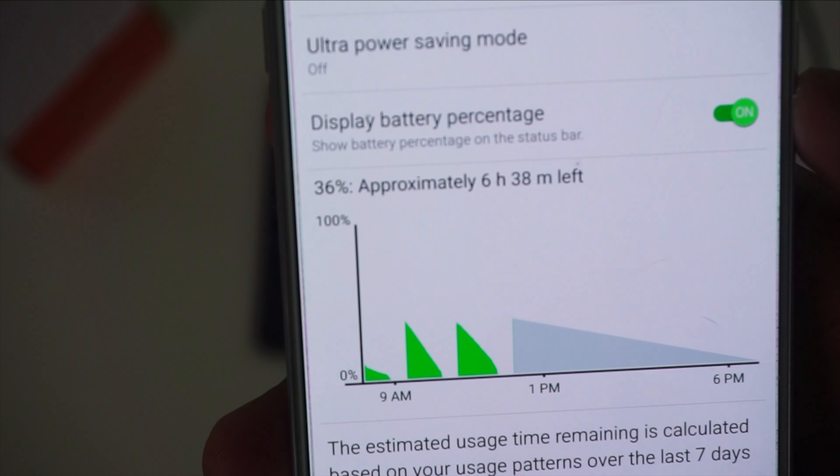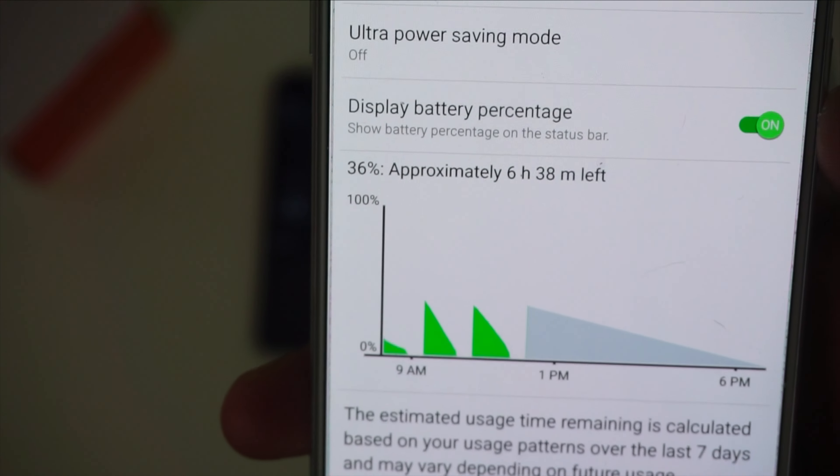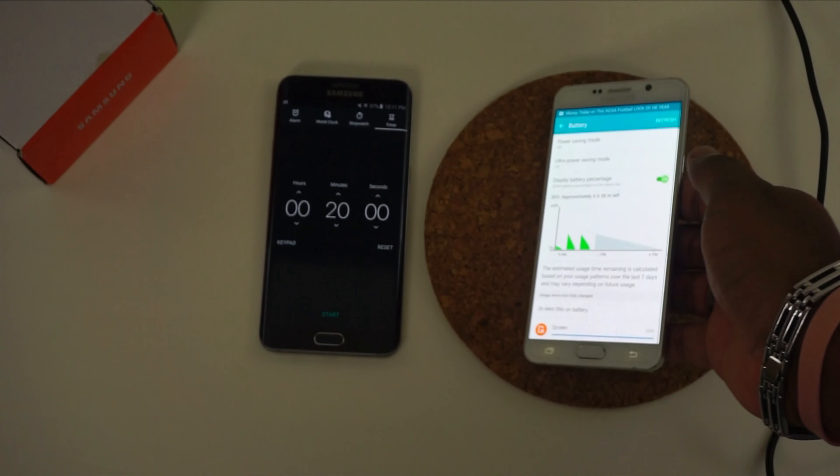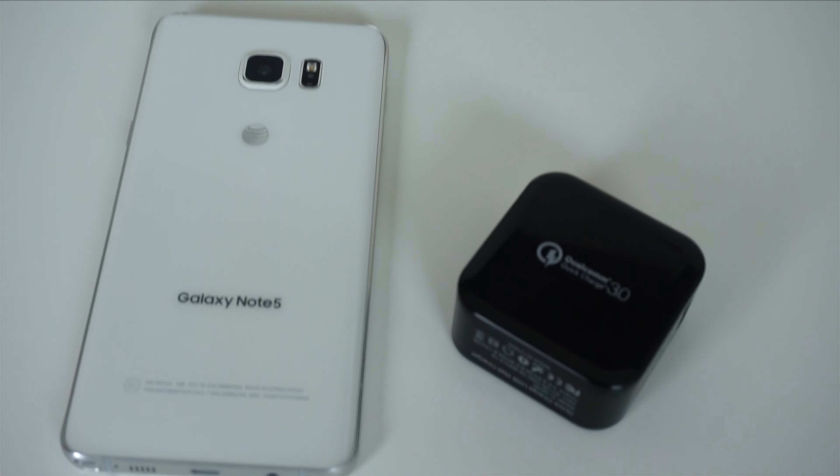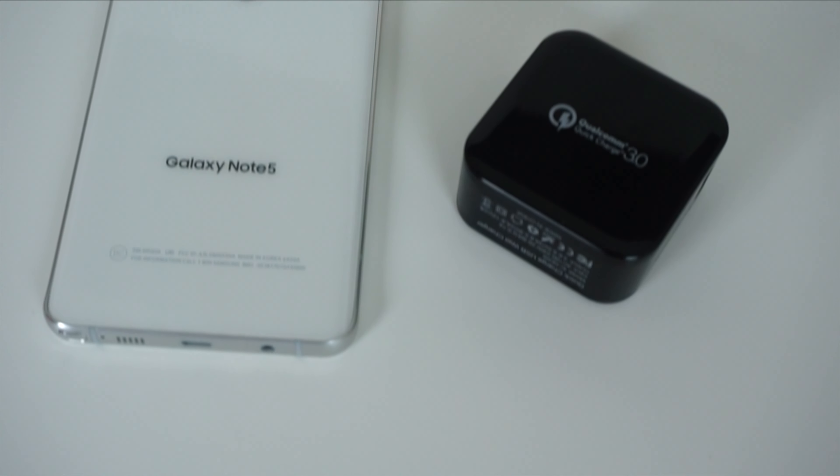This wasn't an official test with official tools and calibration — just an at-home test where I tried to make all the situations the same. As you can see from the results, the QC 3.0 charger is just barely better than the QC 2.0 charger, especially given that we don't have 3.0 devices yet.